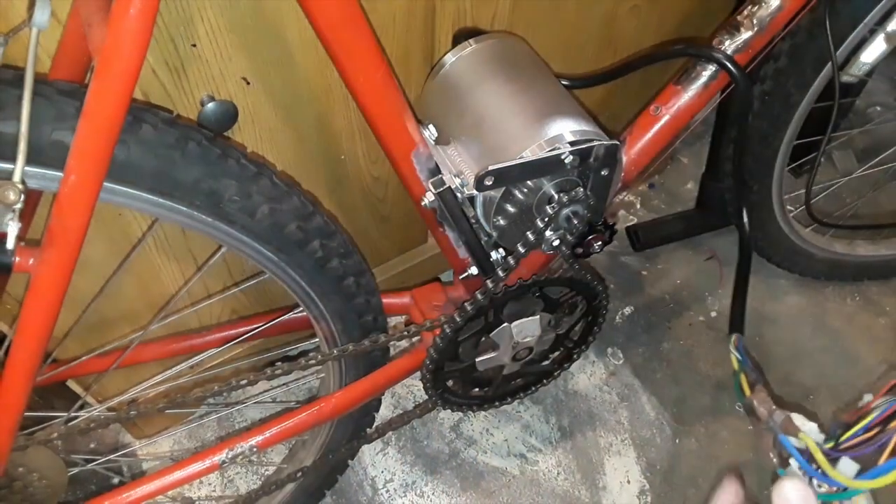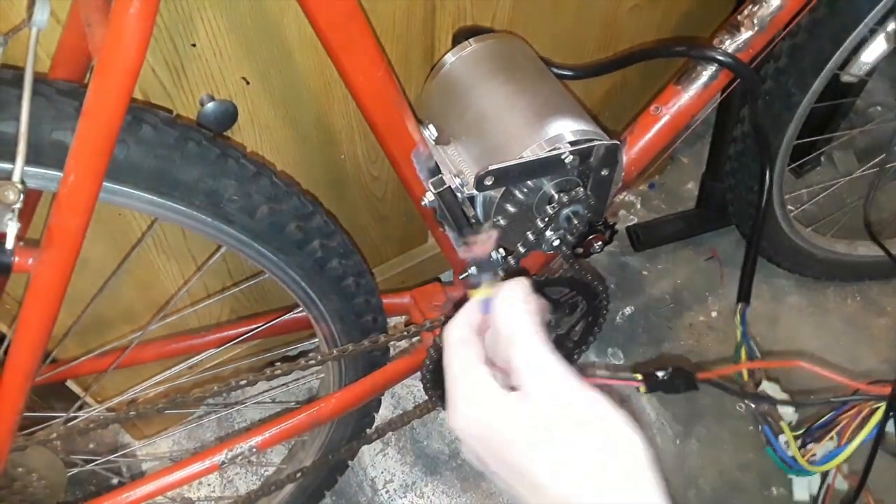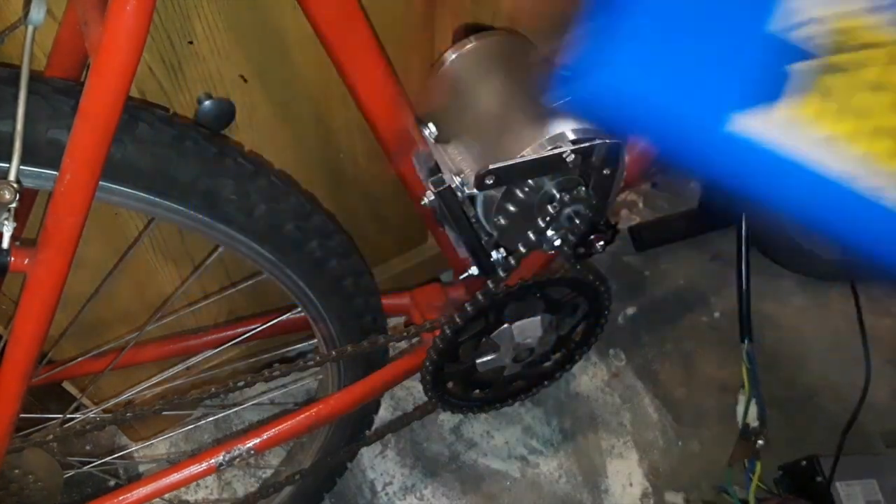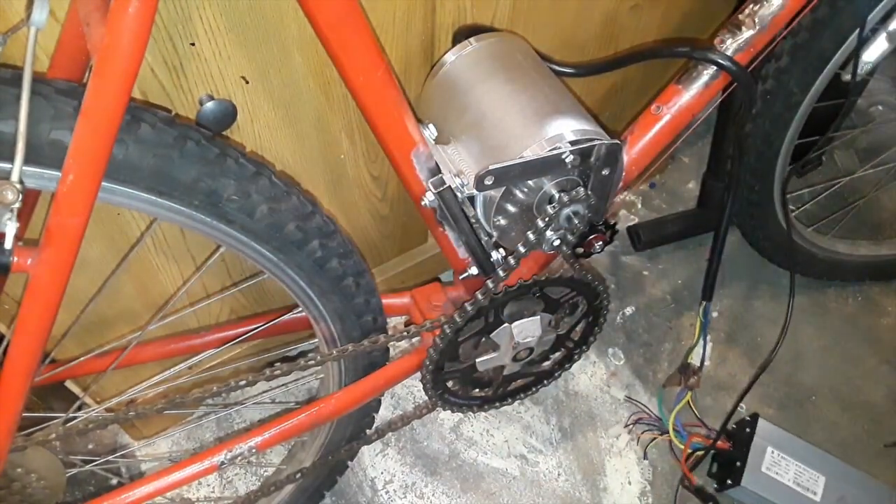The electric motor I have also came with a speed controller and I ended up buying a 48 volt 10 amp hour battery to power it. After hooking these up I tested the bike's drive system.